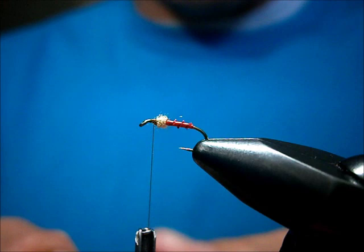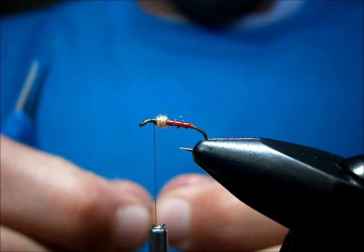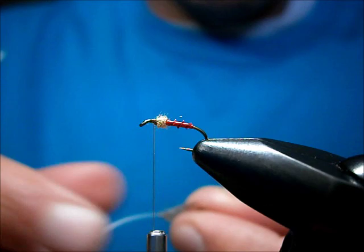Now the partridge feather. It's a size 16 and as you know, your partridge skins tend to have partridge feathers on. I'm going to show you a little trick — how to use your big ones in place for small flies.